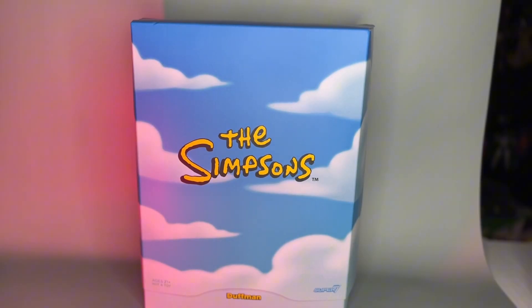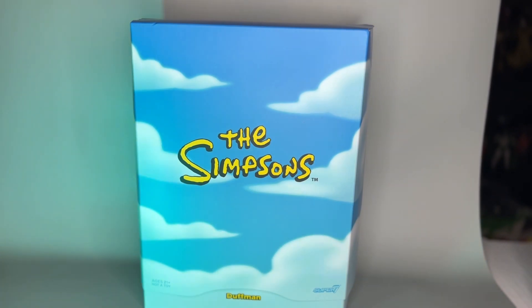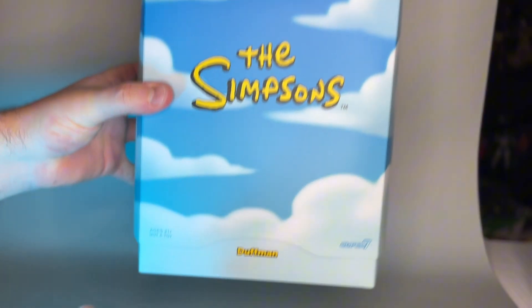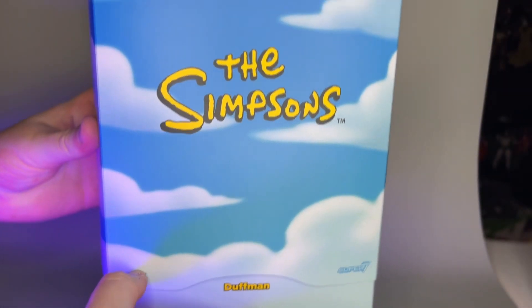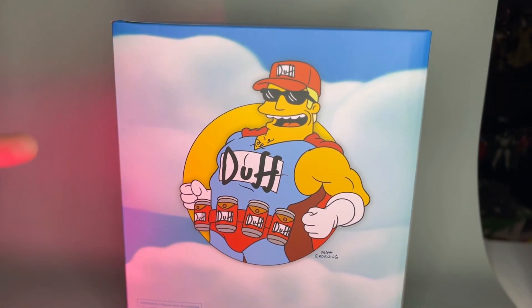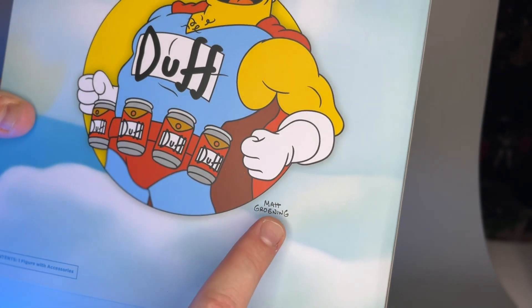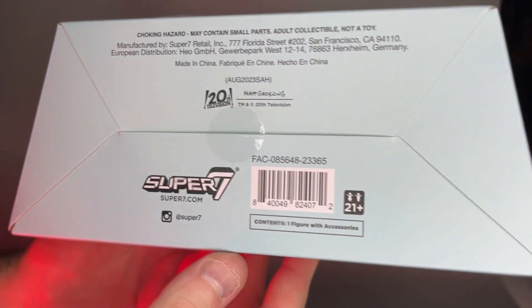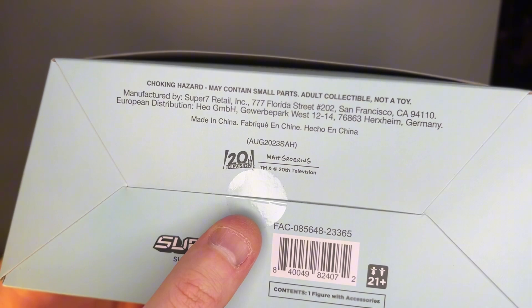Here we are with the brand new Super 7 Ultimates action figure — this is Duffman from the Simpsons line, wave two, so I'm really excited to check this out. One thing to note on the front of this box is it says ages 21 and plus, not a toy, of course, hence the references to certain things on here. On the back of the box we've got Duffman in an artistic pose, and underneath every image of a Simpsons character is the creator's name, Matt Groening.